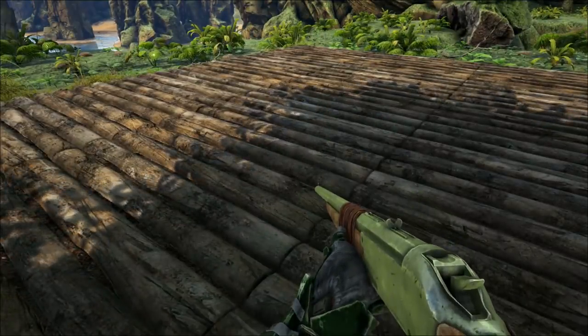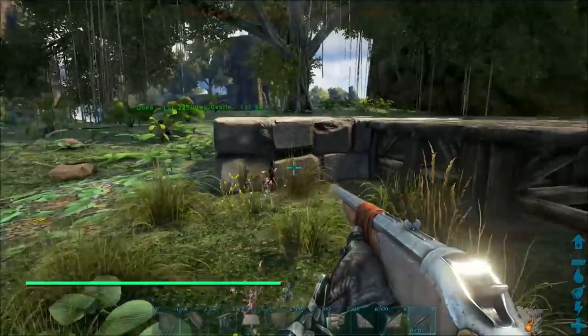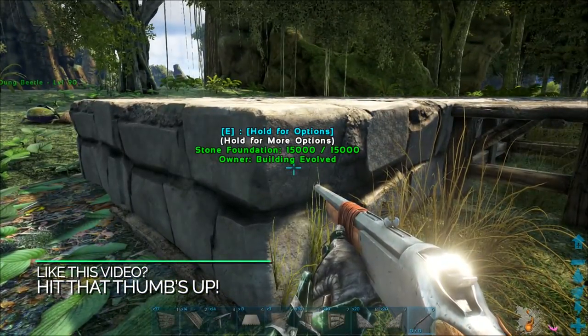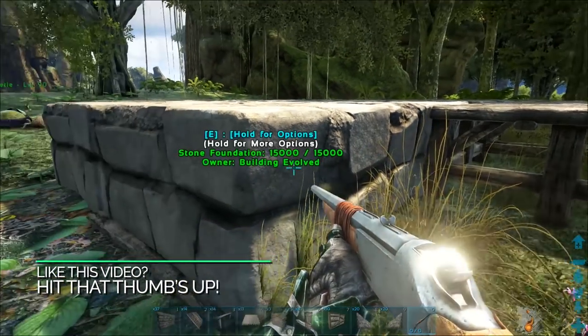I'm going to jump down here, load up my rifle and come on over here and we're going to do something kind of cool that I haven't really seen before. See this kind of stone foundation area — it's stone.